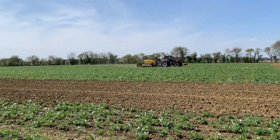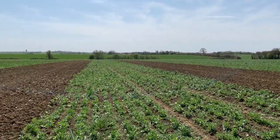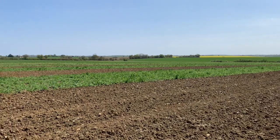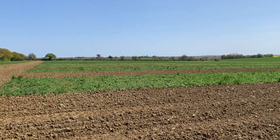Today I'm going to show you this bean experiment — a winter bean experiment we're doing with PGRO, really looking at the different bean varieties we can grow in the UK.